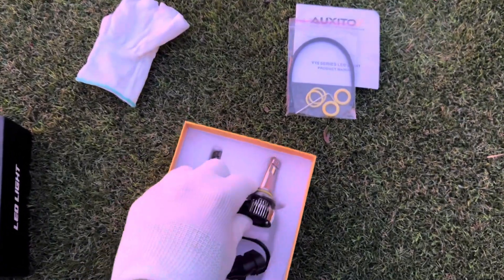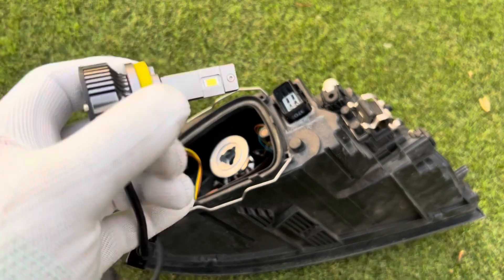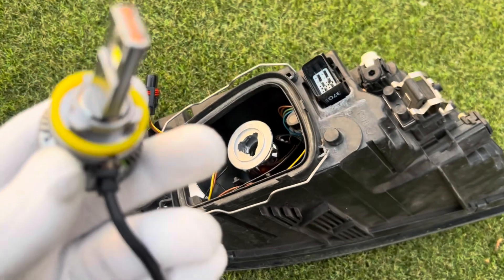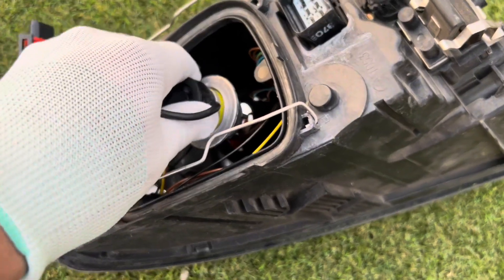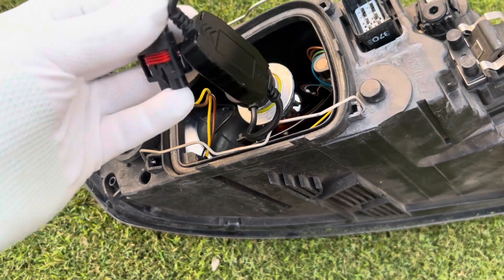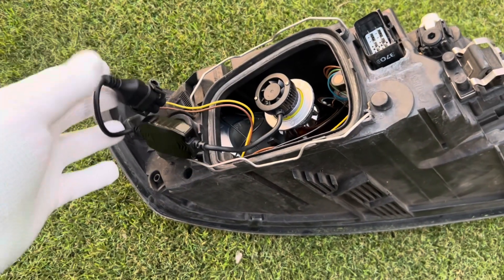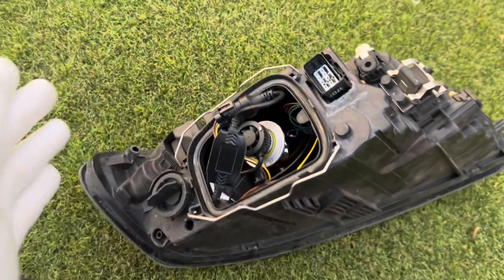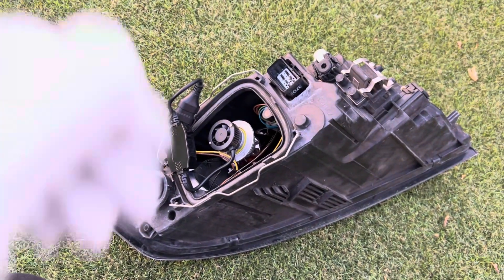Now we're going to install it into the vehicle. Make sure you're wearing the gloves so you don't get any oils on the elements. You just follow the simple instructions — install it, turn it, and connect it. Just like that, it's all done. I just need to route the wiring, put the cover back on, and then I'll show you guys the difference from the old light to the new one once it gets darker.